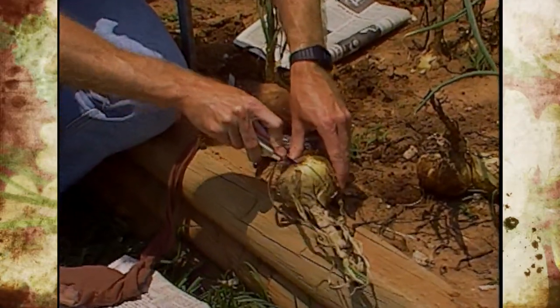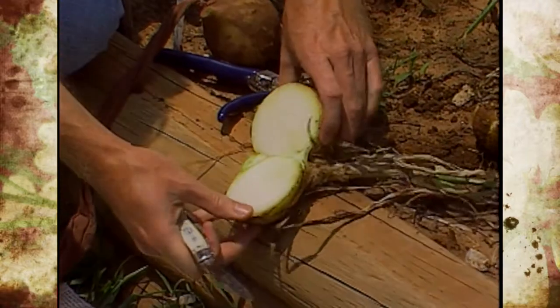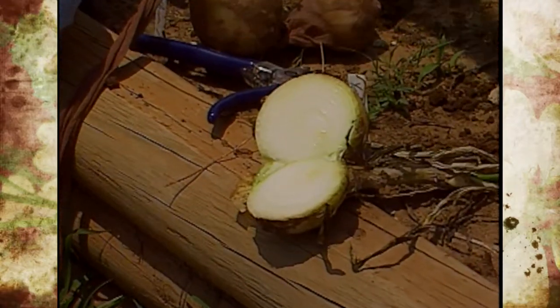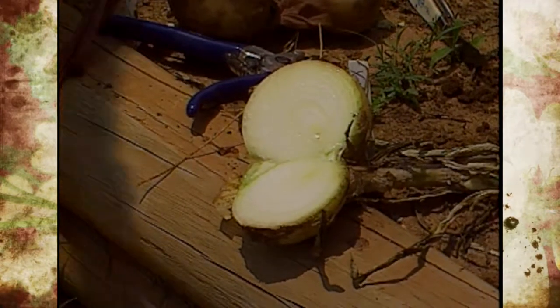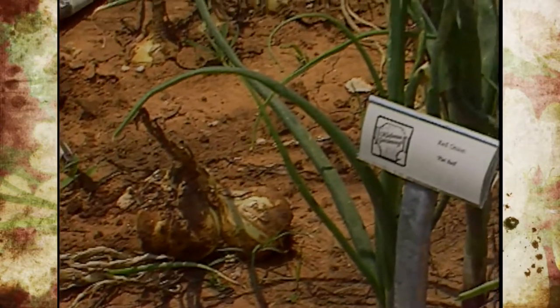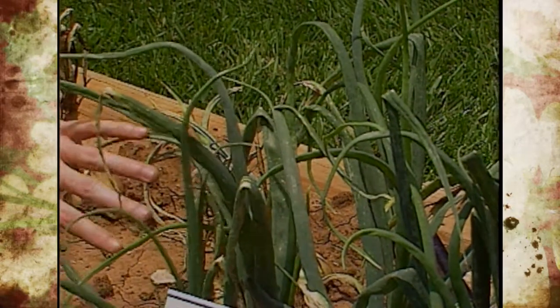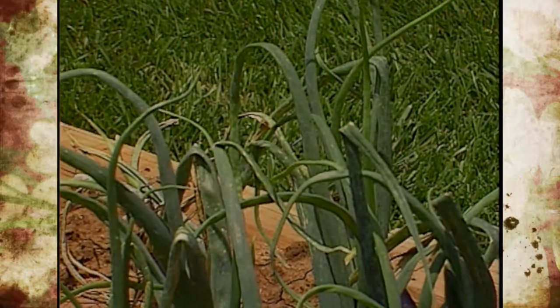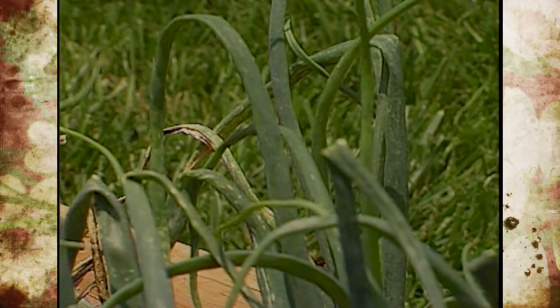Now let's cut into one and see what it looks like — we're going to cut it at an angle here so you can see they really are looking nice. The foliage is starting to speckle on some of them. People ask that question quite a bit — what's causing that? That's from an insect called thrips, and they have sucking mouth parts. Mainly it just distorts the foliage, and this time of year it really isn't a problem because they're starting to dry and harvest anyway.